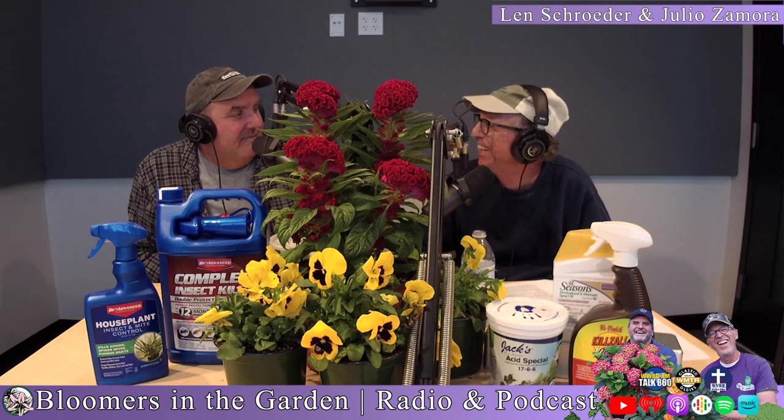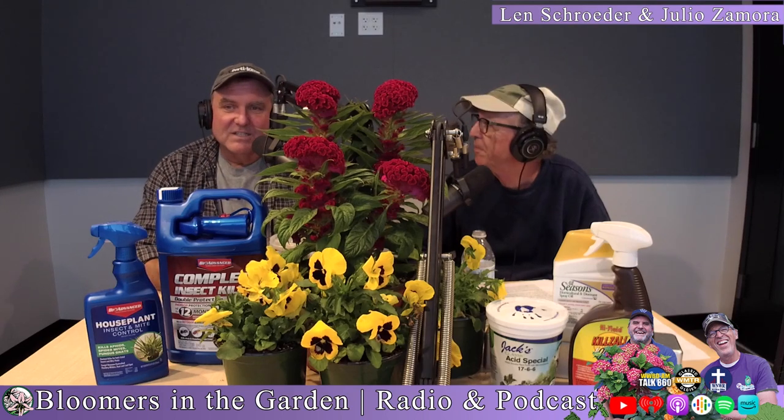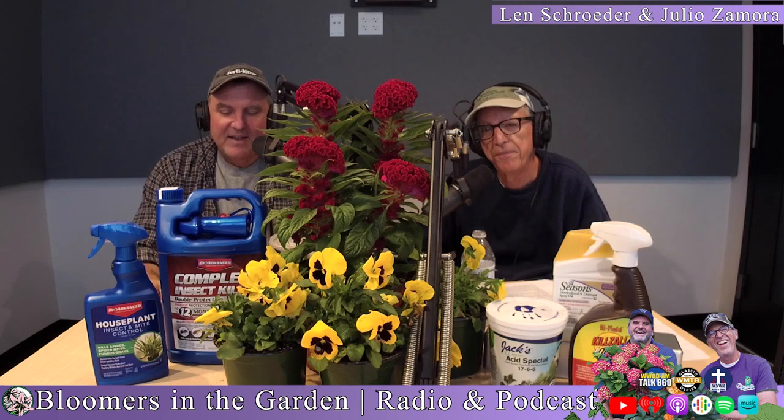A lot of times when you go past a development that has them planted in front of their sign — you know, Wedgwood Forest — and they've got pansies in front, they look so great in the spring. Those are plants from the fall; they weren't planted in February. So again, plant some pansies — just like the song, with a name like Pansy, they've got to be tough. They are tough.